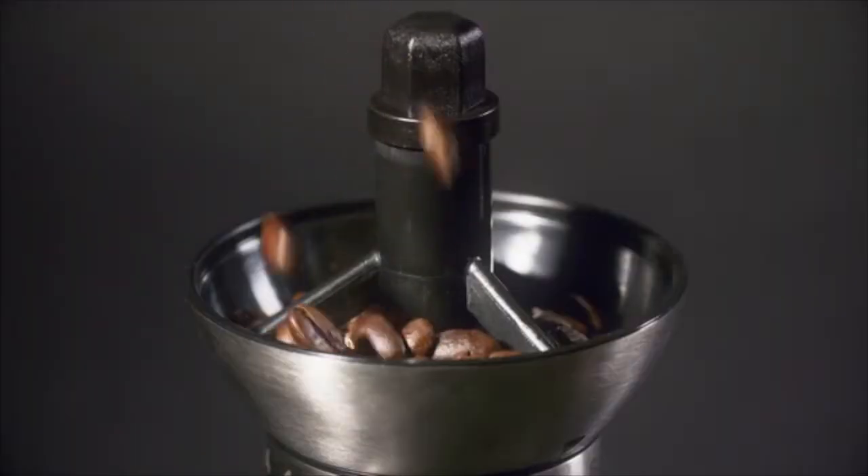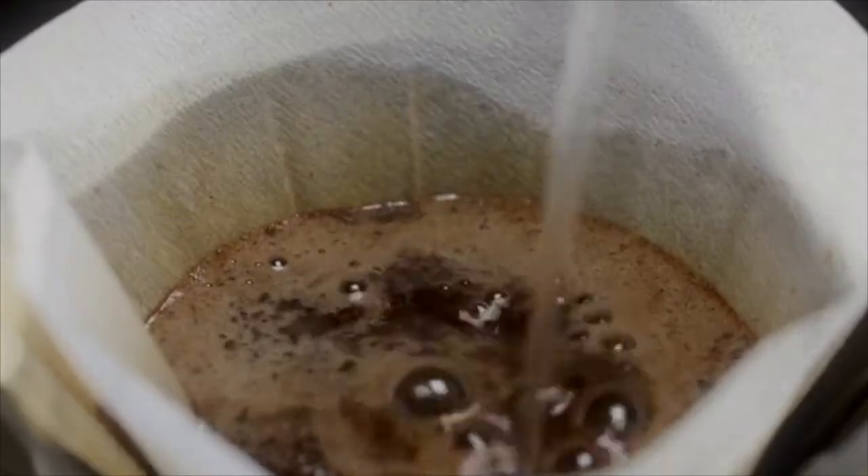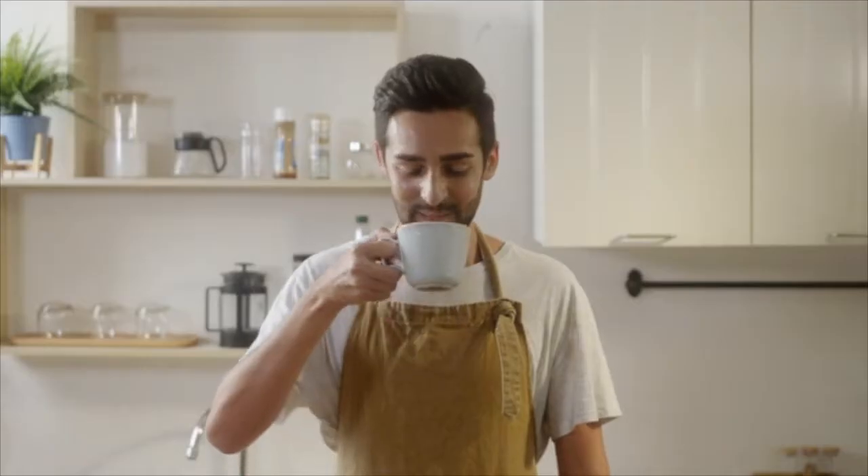Select and finely grind the beans. Keep the water to the right temperature. Hand brew with care. Et voila! Coffee time!